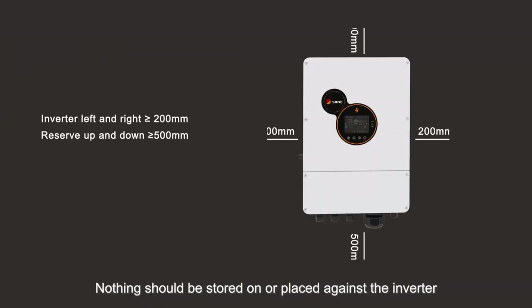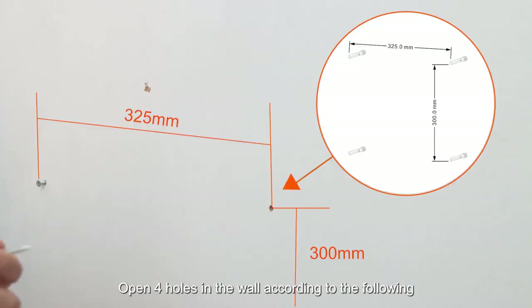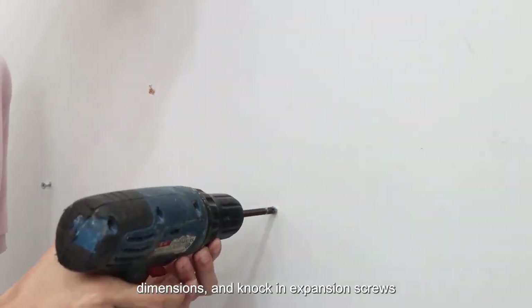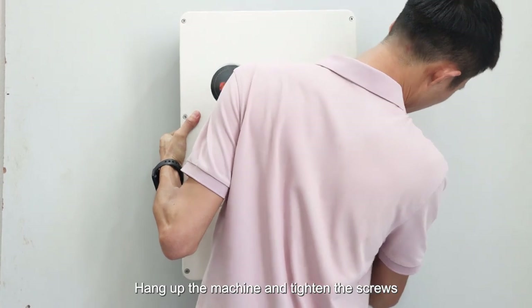Nothing should be stored on or placed against the inverter. Open four holes in the wall according to the following dimensions and knock in expansion screws. Hang up the machine and tighten the screws.